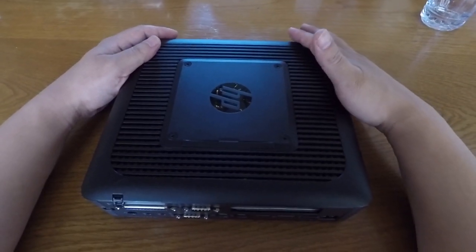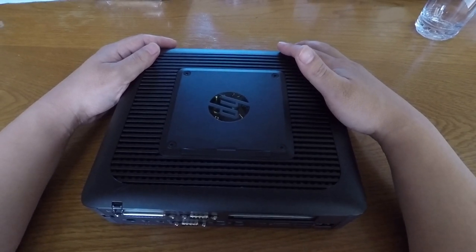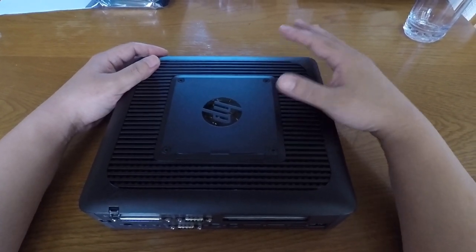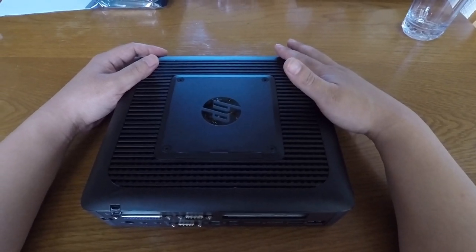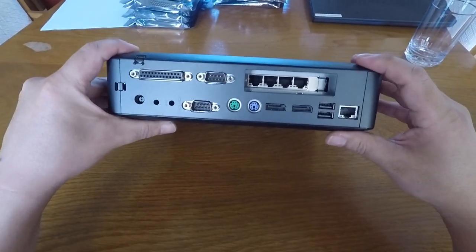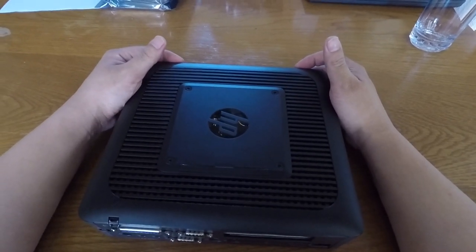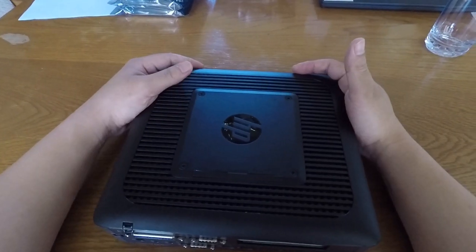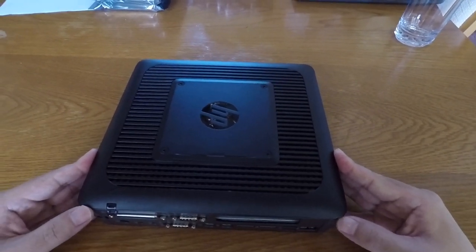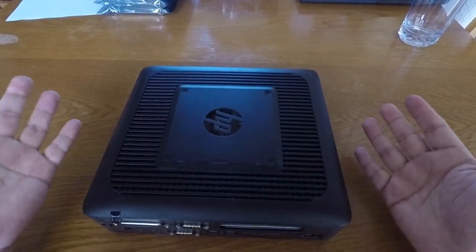Even under load using a sysbench CPU benchmark, it only went up to about 16 watts, and the fan didn't even spin up to make extra noise. The quad-port NIC adds about 4 watts, so total system wattage with the NIC installed will probably be in the 11 to 14 watt range — still incredibly energy efficient. These machines are from around 2013 or 2014, so they can be found quite cheaply on eBay and make a great little router.